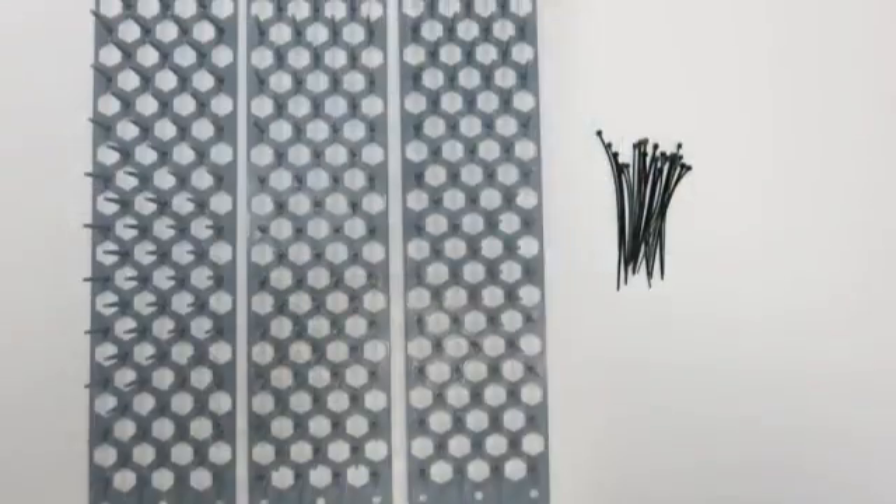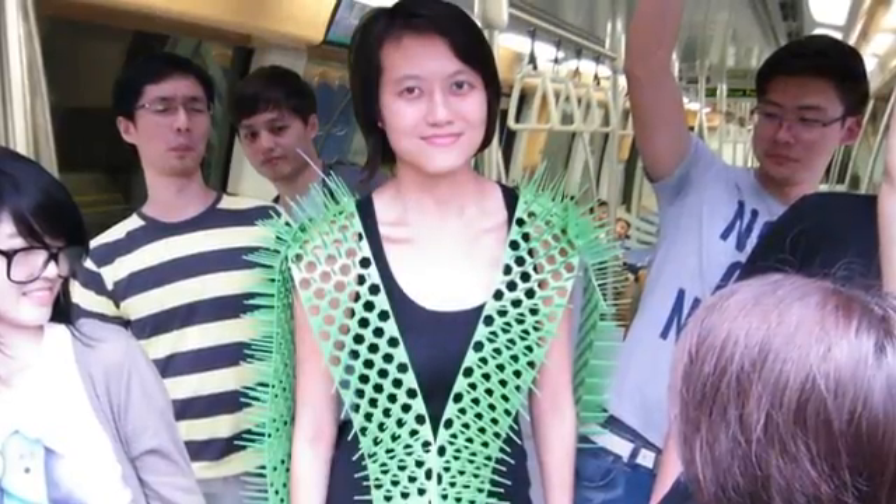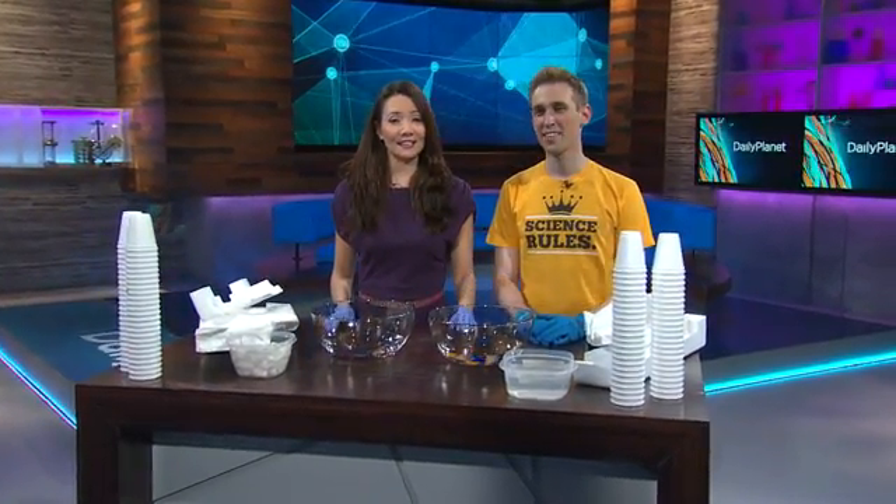And zip ties, check. Spiky panels, check. The weirdest looking suit of armor ever, check. Today we are putting the tone in acetone with my good friend Jeffrey Vinecker from UCLA, the dancing scientist.